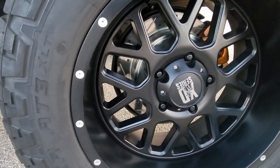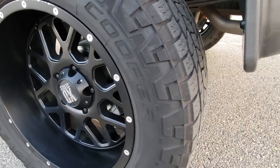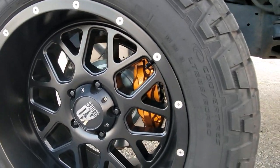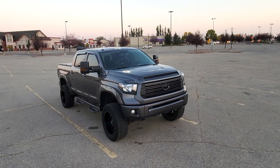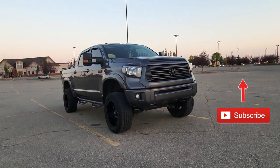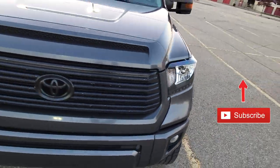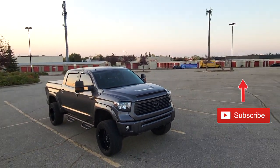Now you have two caliper painting videos — one with the calipers on the truck and one with them off. I can't thank my loyal followers enough for watching, and if you're new to the channel, I hope you found this useful and it inspired you to tackle your own brake calipers. You may as well subscribe and stick around — I have enough 4Runner and Tundra videos that you'll find something useful. That's a wrap, I'll see you on the next modification video.